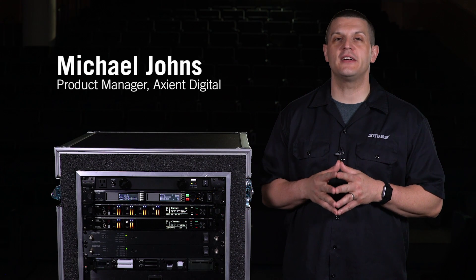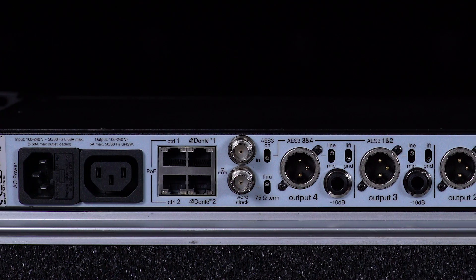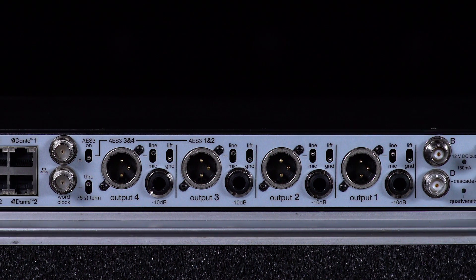In this video, we'll take a tour of the back panel of the Axiant digital receivers. We'll show the panel for a quad receiver, which shares most of the features of the dual receiver.